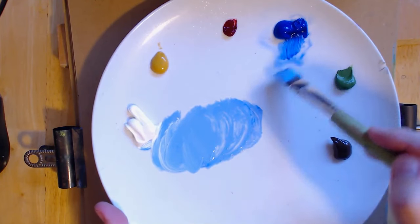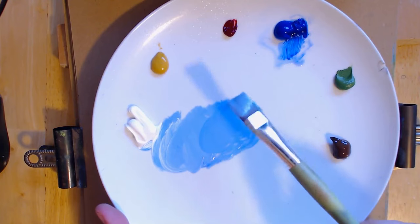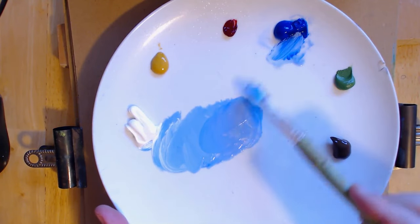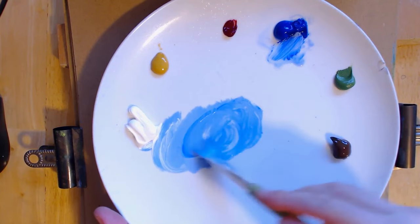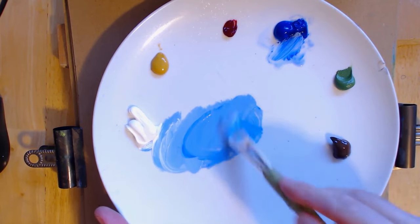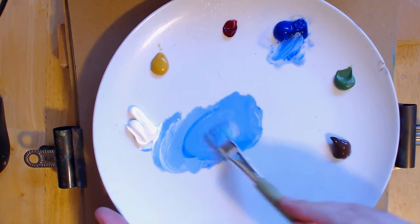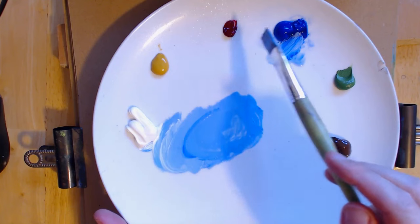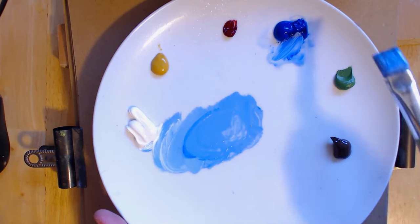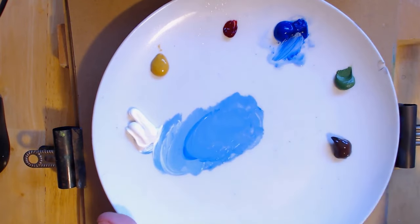Hello and welcome to another episode of me painting again. We're painting again and I'm just making myself some blue and white for the sky. We'll get this paint going straight away. So I'm excited, I really want to get the paint down. I've got a few colors: yellow ochre, alizarin crimson, ultramarine blue, sap green, burnt umber, and of course we have our titanium white.